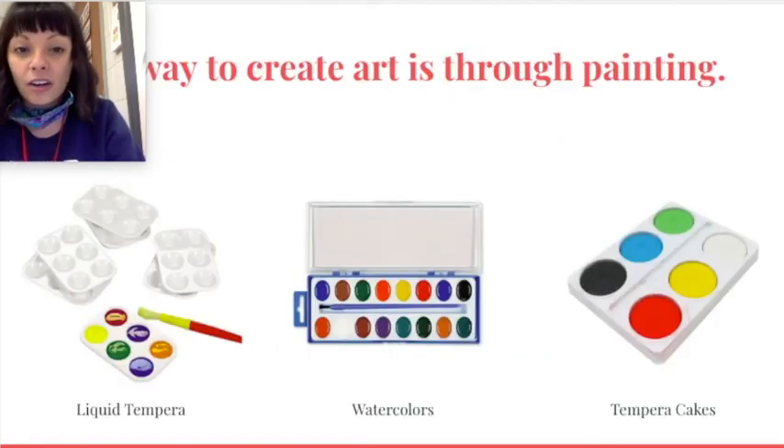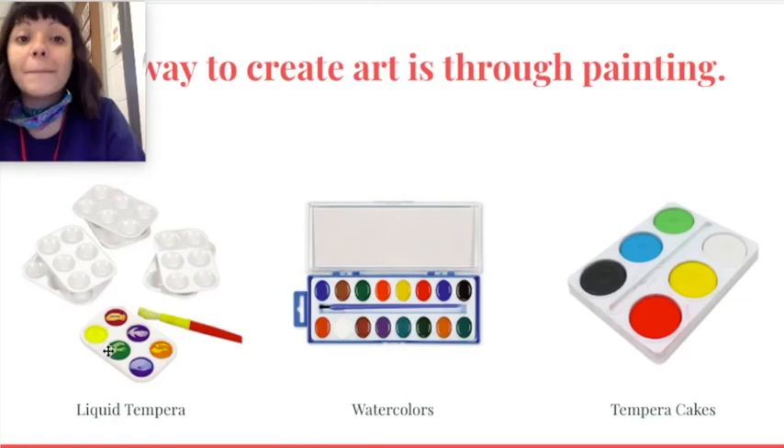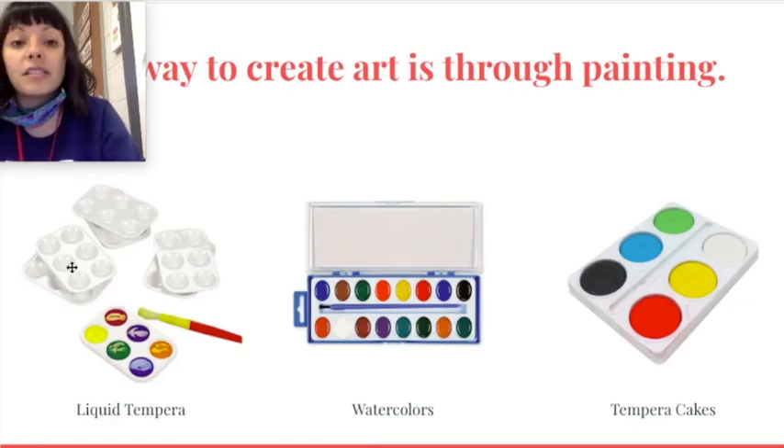One way to create art is through painting. We have liquid tempera paint. This paint is really good for mixing new colors, especially in these paint palettes. It's already liquid — it comes out of the bottle that way. I really like this kind of paint.